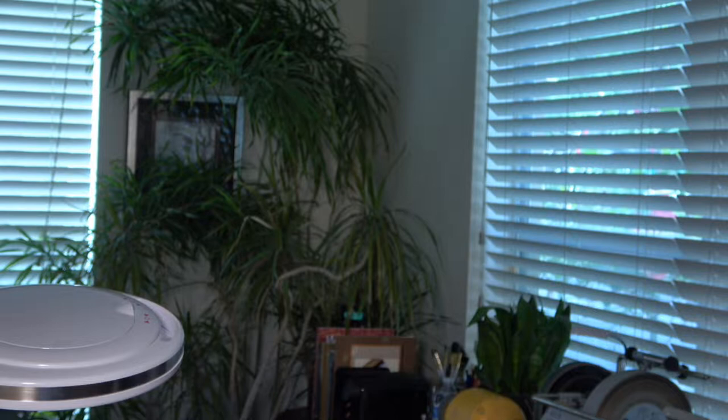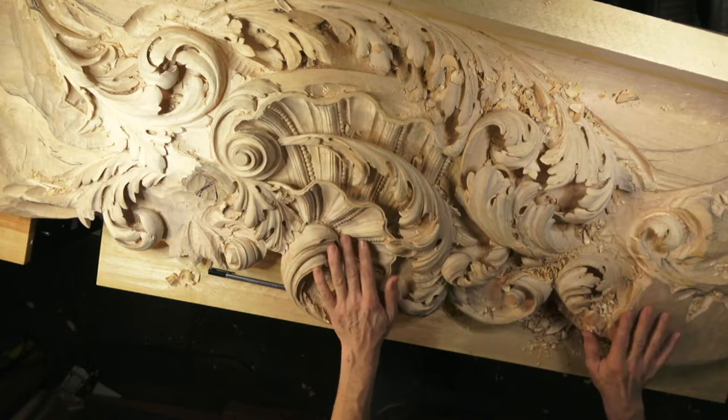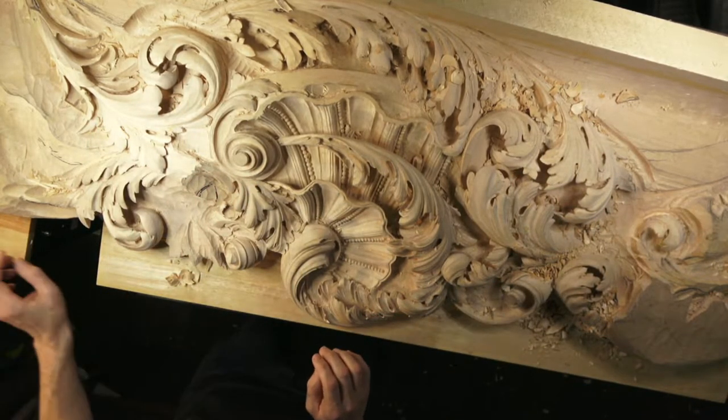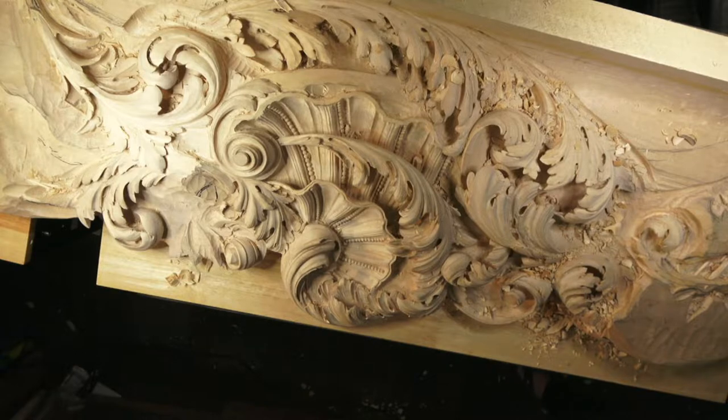Today I'm going to do another live stream. Yesterday I did one and it looks like it went okay, so let's try today. I'm working on this piece, which is a Venetian-style carving from Venice, Italy, 15th century design, and today I'm going to probably do something else on it.